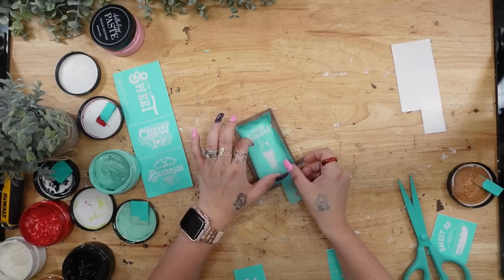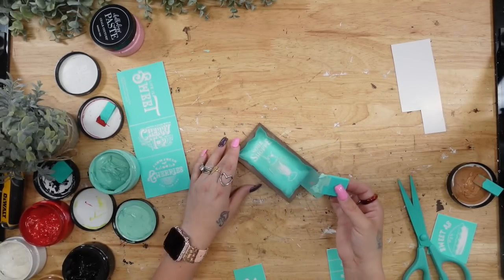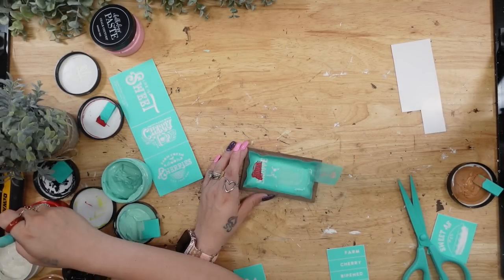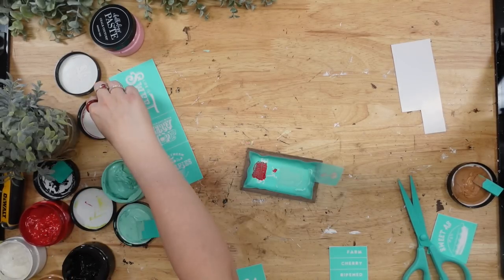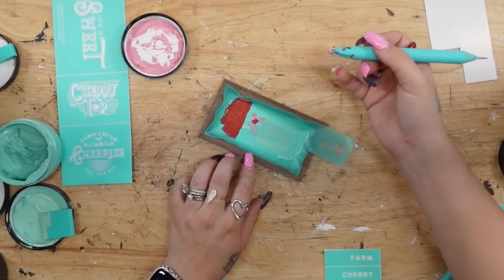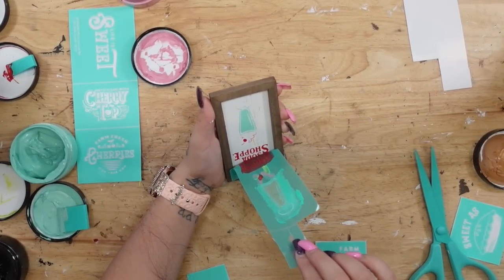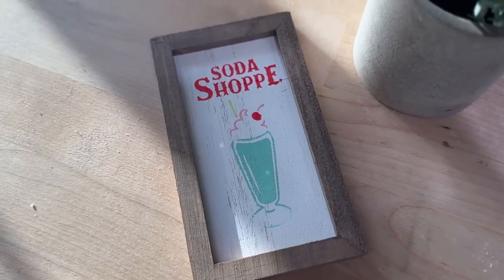Next I take the little mini picture frame and the soda shop transfer. A tip: when you lay down your transfer, make sure to push it down and smooth it out as best as possible so it doesn't bleed. I transfer on the cup with eggshell blue, the wording with candy apple red, the straw with lime, the little cherry with red, and then the milkshake shape with my peony paste. Once again I peel back that transfer — and look how cute it turned out. I absolutely love anything miniature, and I seriously look forward to doing these tiered trays with every season.